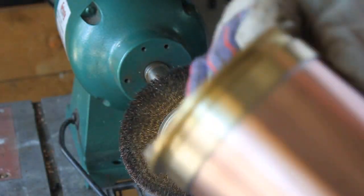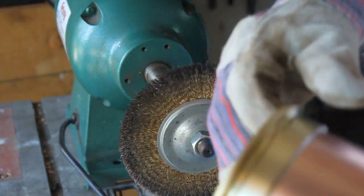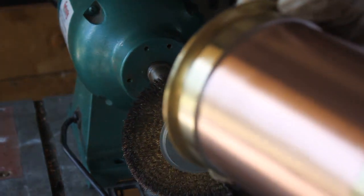I'm going to take it over to the buffer and go ahead and buff it, and that will clean it up even more.